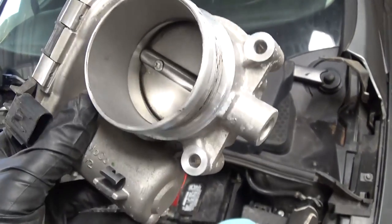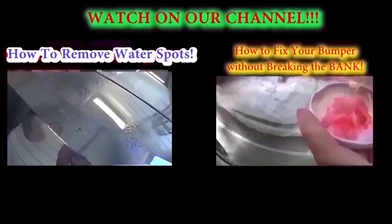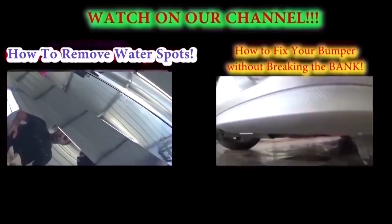It's good to clean them once in a while. This one has only about 40,000 miles and it's still pretty clean. Thank you guys for watching — don't forget to subscribe and give us a like. We upload at least one new video every day.